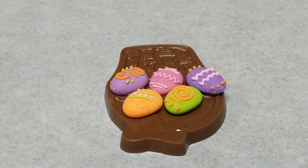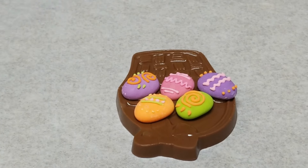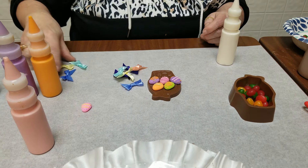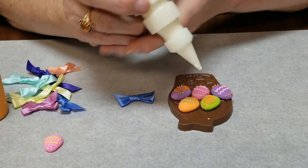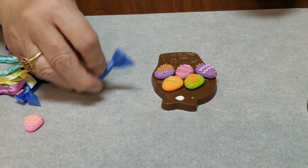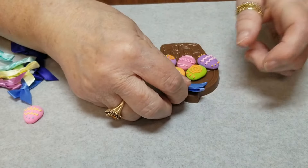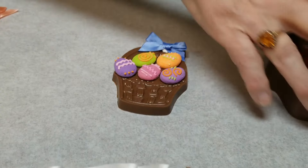Then we have some assorted little bows that we can put on here. So on the top over here, I'm going to put a little more melted chocolate and we'll put this little blue bow on there. So now you can see that that's all finished.